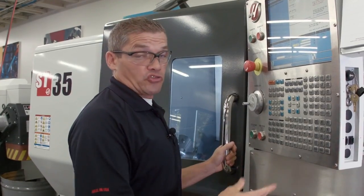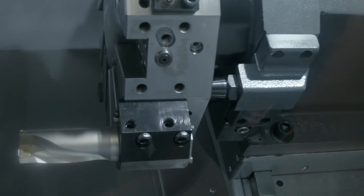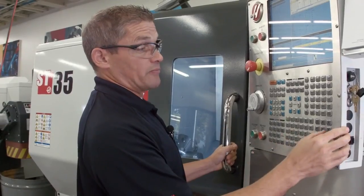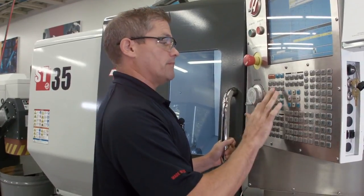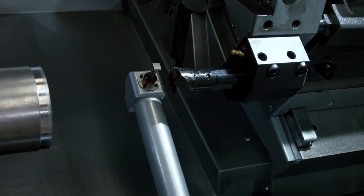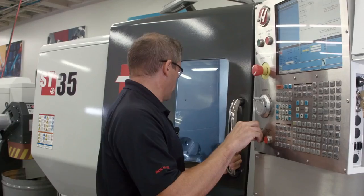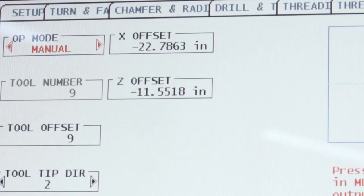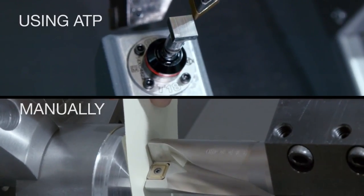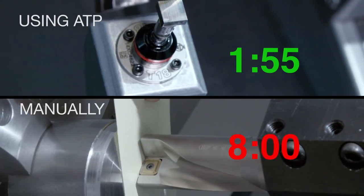Now let's move on to our third tool, the boring bar. I panel jog back in Z, index to tool nine — that's the boring bar — then jog forward. My position matches my tool tip direction, so we're ready to go. There's our third and final tool's offset completed. In total, it took about a minute and 55 seconds — that's four times faster than doing it manually.